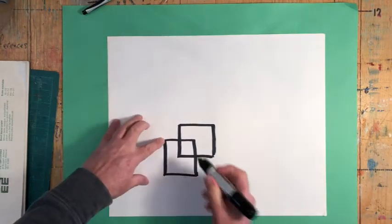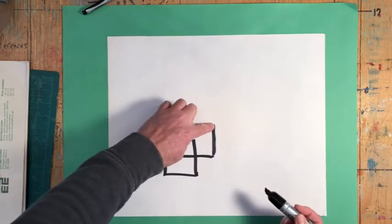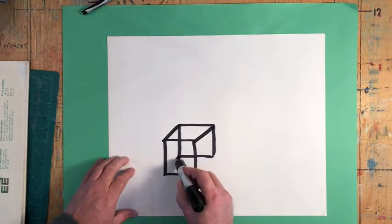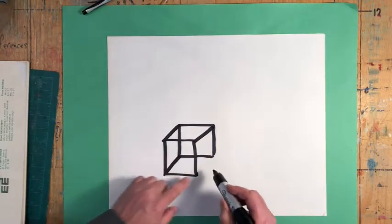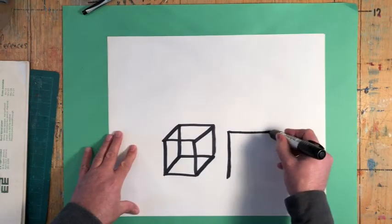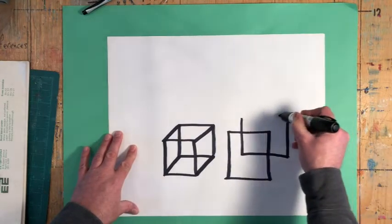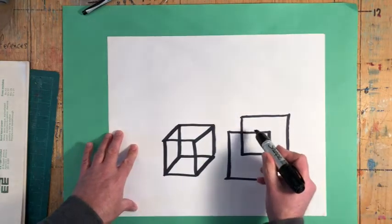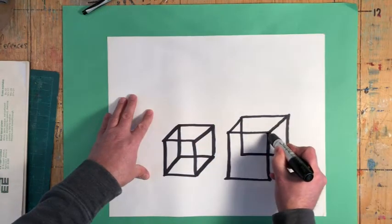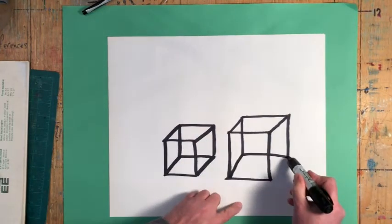Join like corners: top left and top left, top right and top right, bottom left and bottom left, bottom right and bottom right. So once again: draw a square, overlap it a little bit, and then join like corners — top left and top left, top right and top right, bottom left and bottom left, bottom right and bottom right.